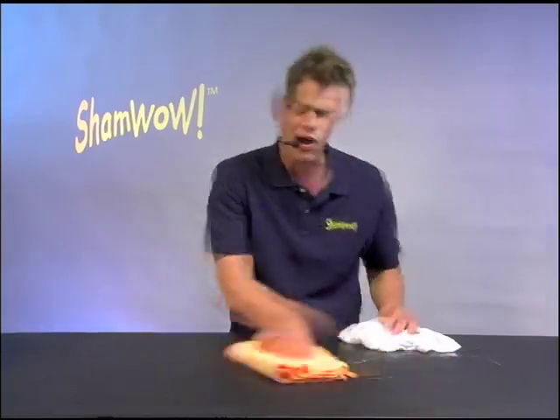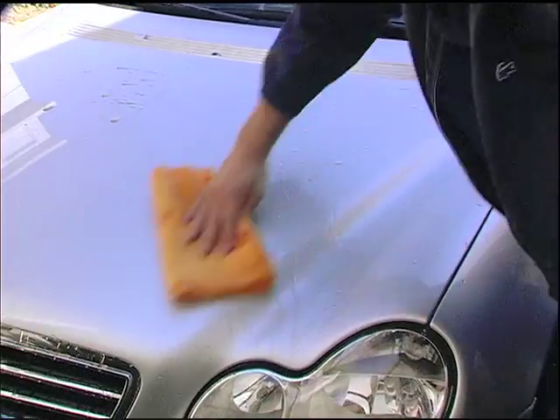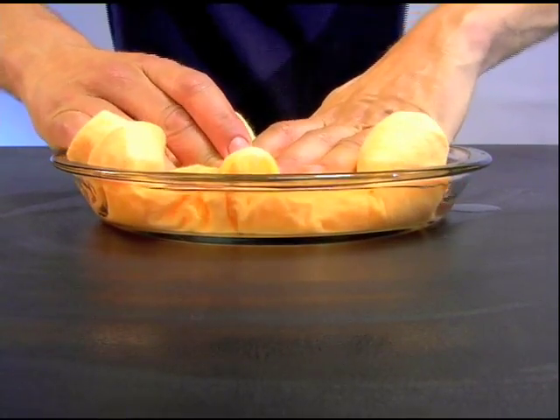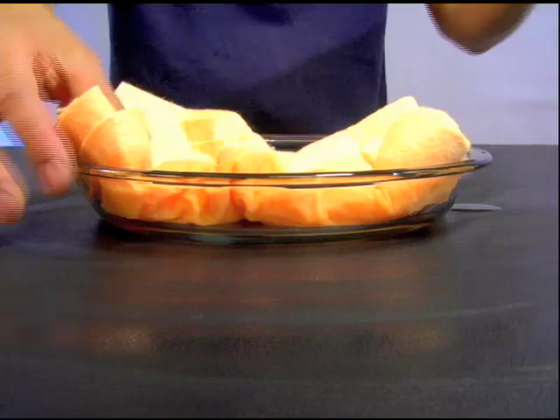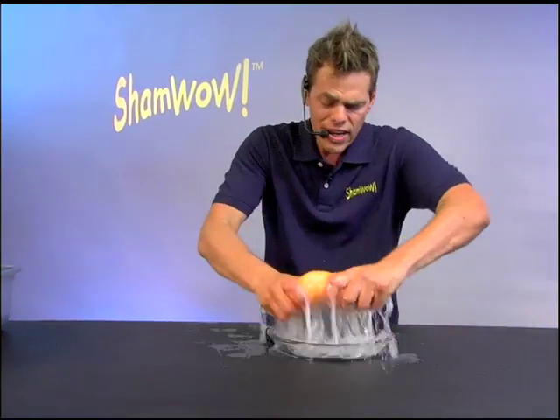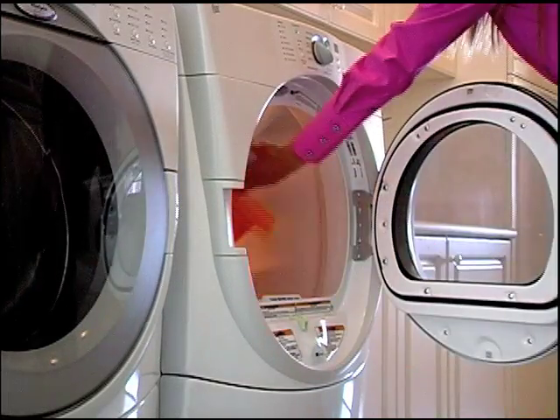This works wet or dry. This is for the house, the car, the boat, the RV. ShamWow holds 12 times its weight in liquid. Look at this — it just does the work. Why do you want to work twice as hard? It doesn't drip, doesn't make a mess. You wash it in the washing machine. Made in Germany.